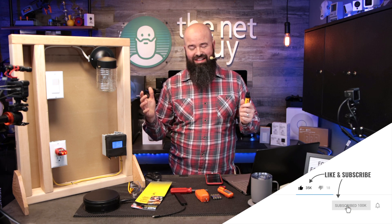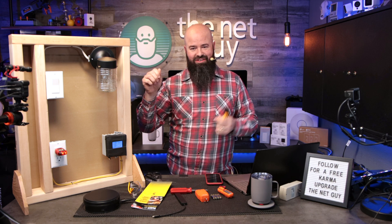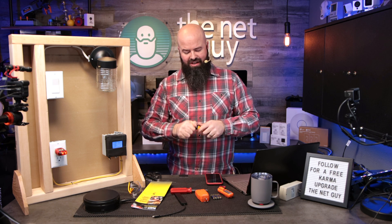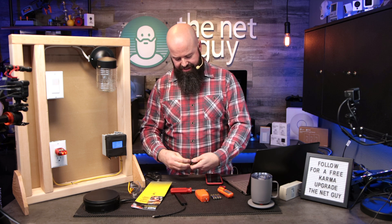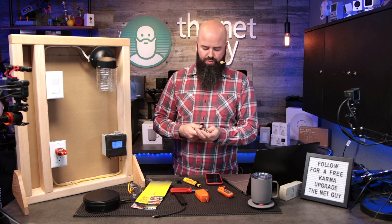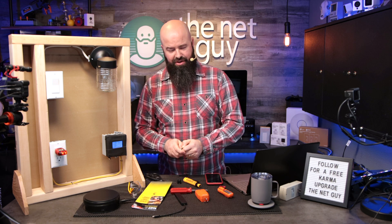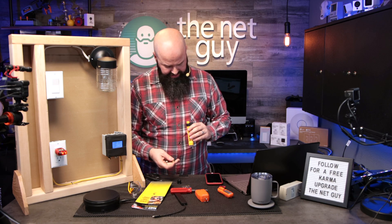How does this thing work? If you've ever been a kid and touched the bunny ears on an old TV, you noticed how the image on the screen would change — that's because you're causing interference in the electrical circuit. What's interesting about these little meters is that when you get close to a live electrical current, there's a small amount of radio frequency given off by alternating current, and that's what it's essentially detecting.